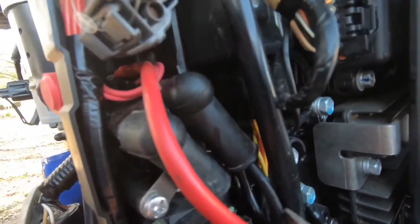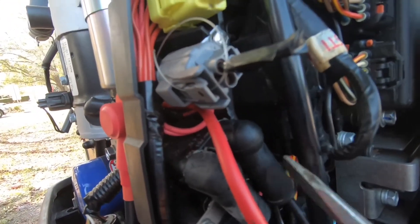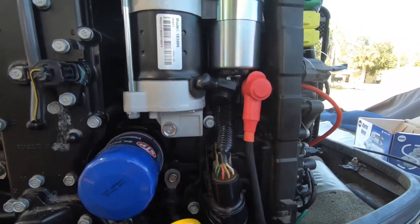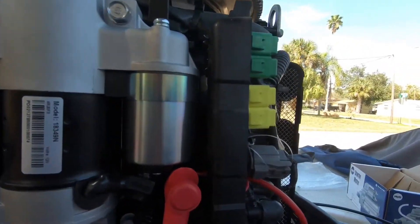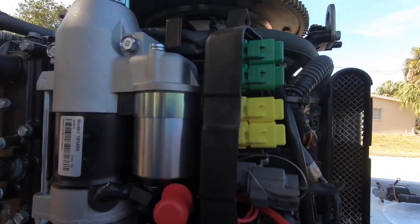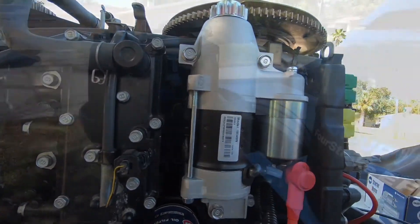This black cable — that used to be brown — is now mounted secure and the boot cover is on. That's about all we have to do with the wiring. Next thing we're going to do is put our fuse cover back on, and then we'll test it out to see if it works.